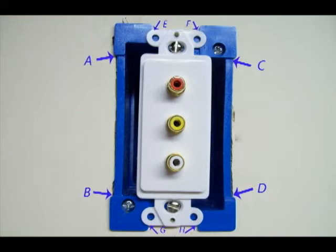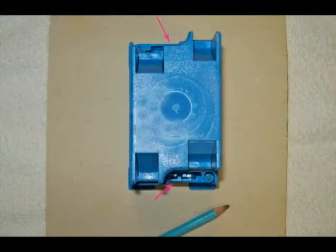This photo shows the box already in the wall. Line your box up where you'd like to have it. You may want to use a level to make your first line to make sure that it's straight, depending on your line of sight. Make your first two pencil marks between the two retaining tabs in the area shown by the red arrows, after you're sure that the box is straight.